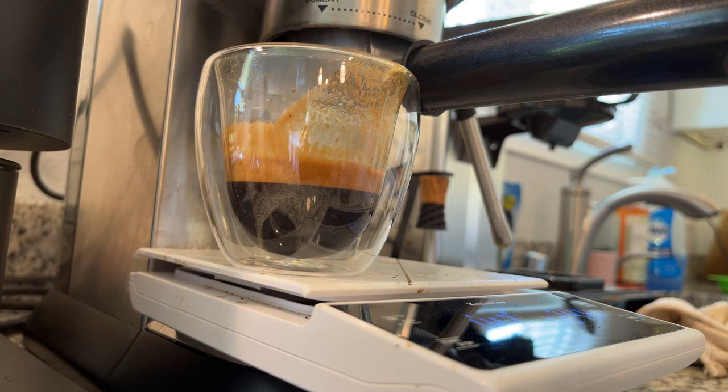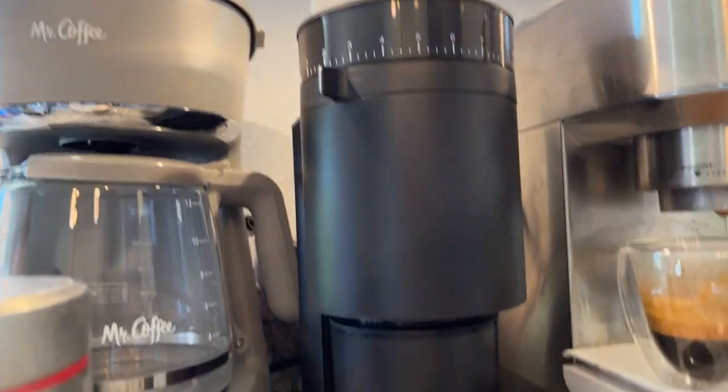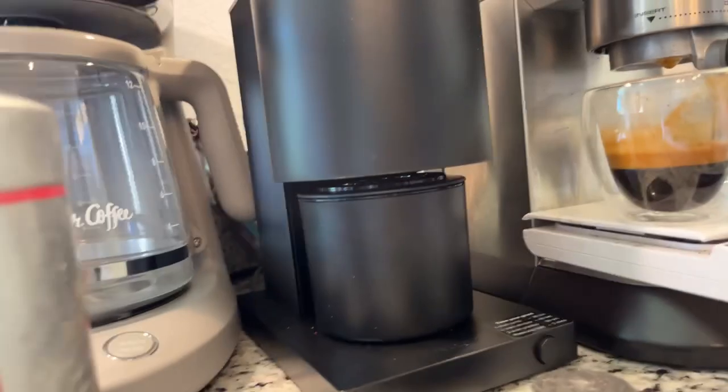So that is it for the box opening and initial impression of the Fellow Opus. I hope this video was helpful for you, and if so, please give it a like. Check out my other videos, and if you like what you see, subscribe to the channel - it's totally free. Until next time, happy coffee drinking and happy espresso drinking. Bye now.